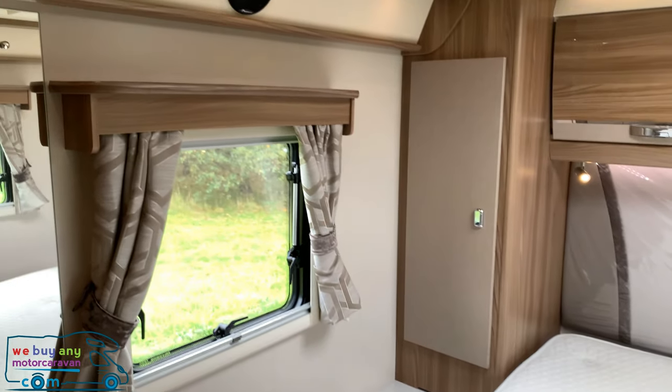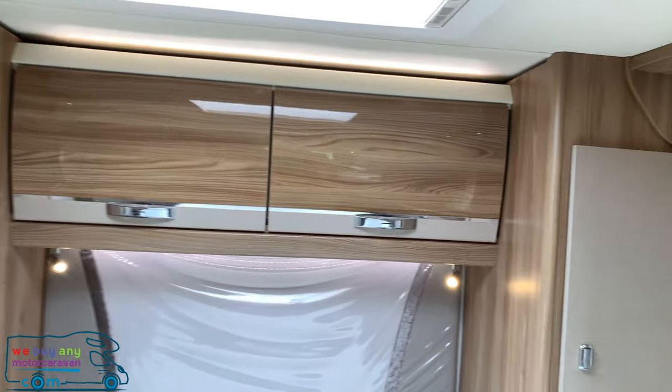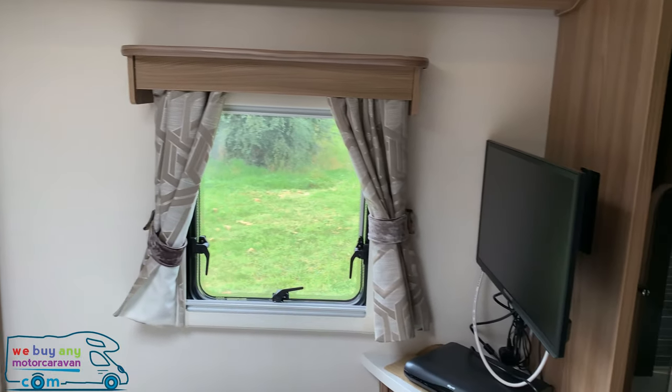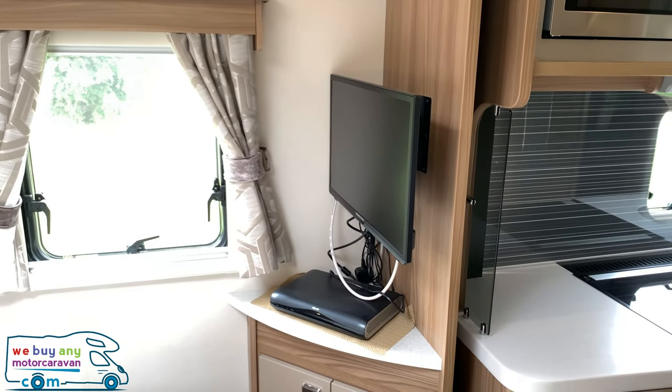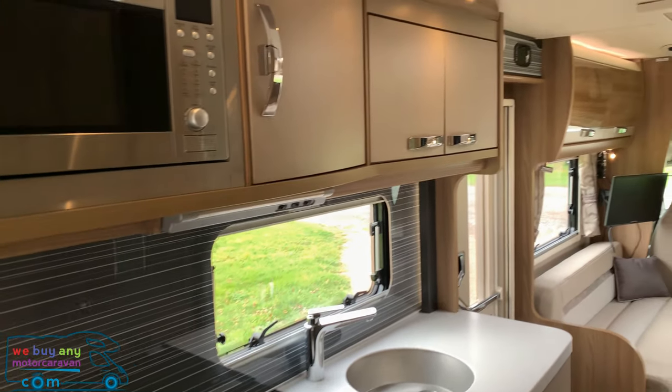There are windows to either side of the bed, and a Pioneer sound system all the way around the motorhome so it can be heard in the bedroom at the rear. There is one TV which hooks up to the satellite dish with the Sky box, as well as a second TV in the front.